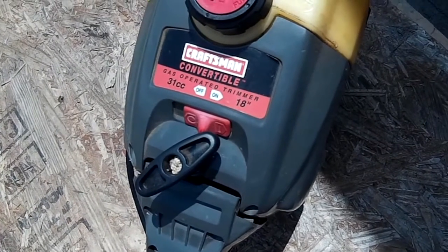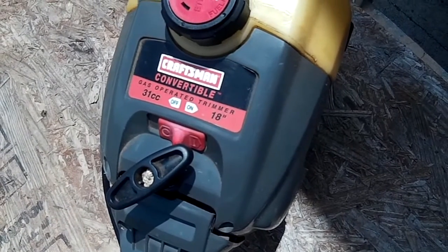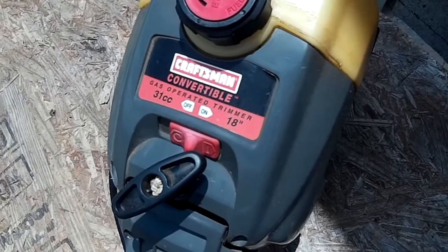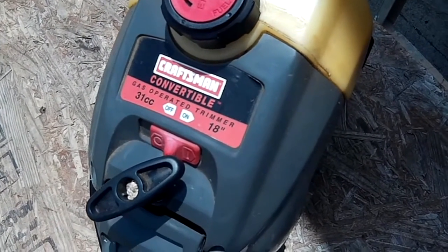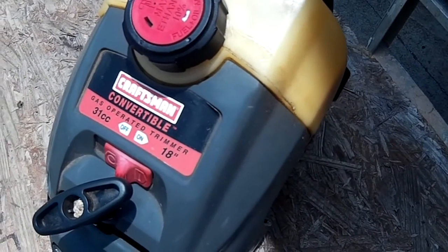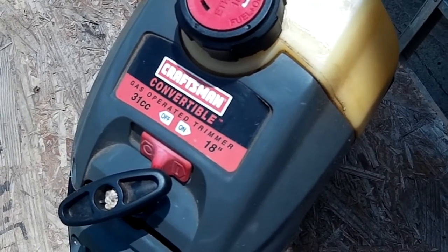Hello YouTube. Today I'm going to do a little bit of work on this Craftsman convertible power head. This thing is about 15 years old and this is obviously not the first time I've worked on it. What I've got going on is that the primer bulb won't pump up, so we're going to see if we can figure out what the cause of that is and get it fixed quick and cheap.